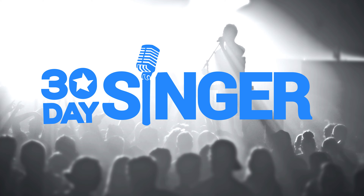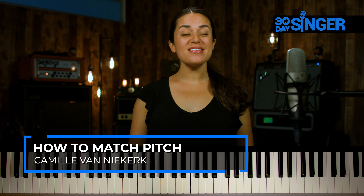If you find you're close to the pitch, try sliding up or down until you match it. I'm Camille, singer and voice teacher with 30 Day Singer, and this is How to Sing Part 1: Matching Pitch.